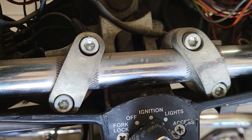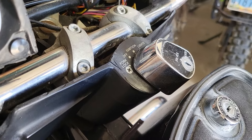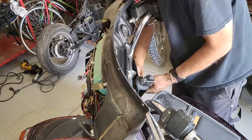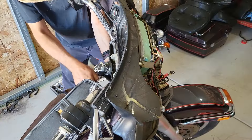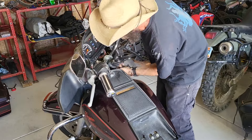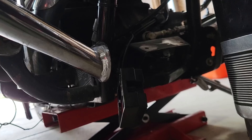Here's why the fairing isn't laying down right — the risers are on backwards. It should be easy enough to just flip them. But this one side stripped out, so I'll have to get a new riser. This will have to wait for now.